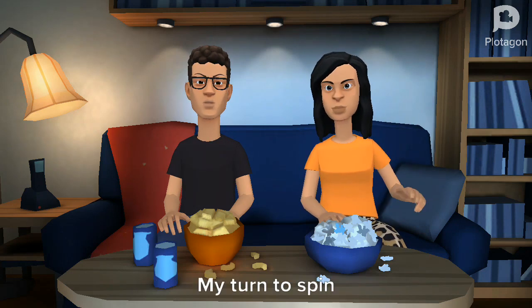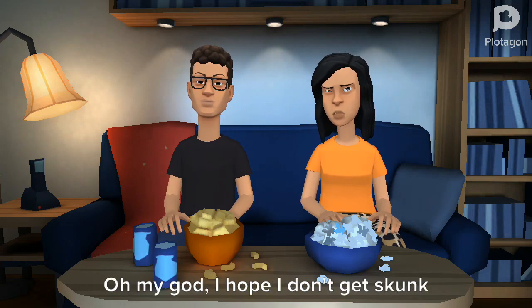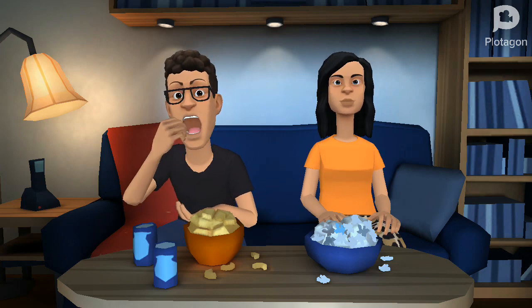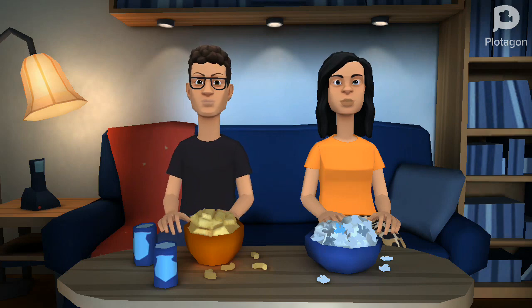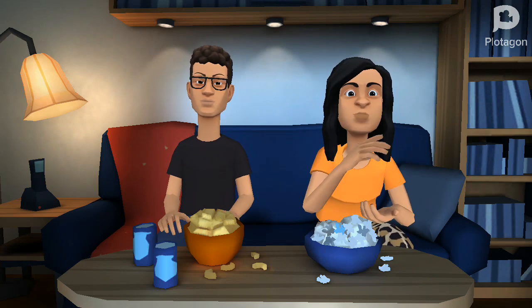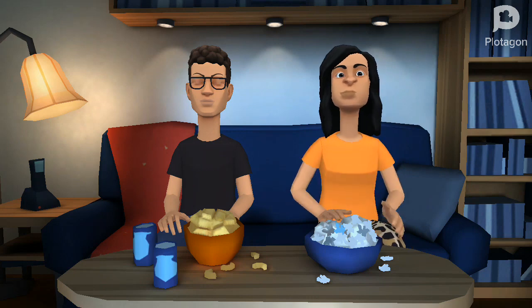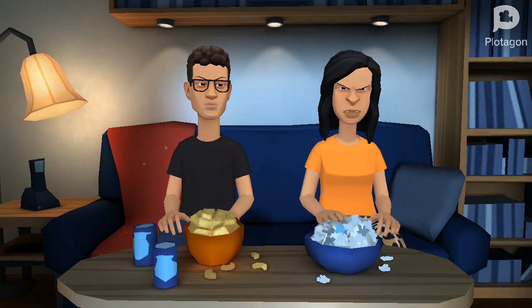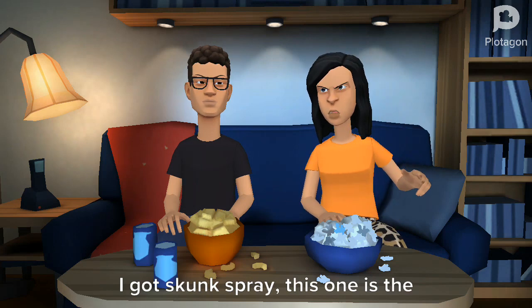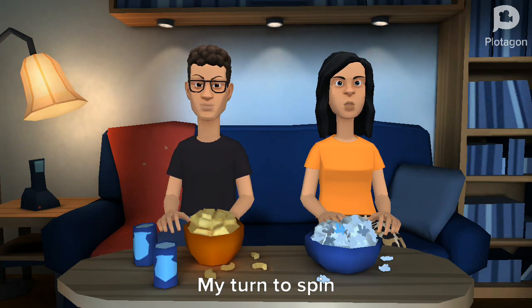I got grass. My turn to spit. It landed on licorice or skunk spray. Oh my god, I hope I don't get skunk spray. I got skunk spray — this one is the worst. I got skunk spray too, disgusting.